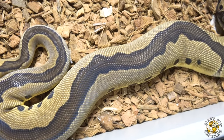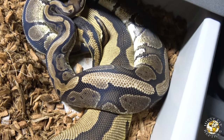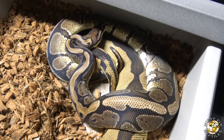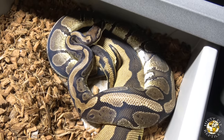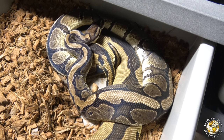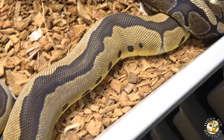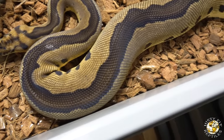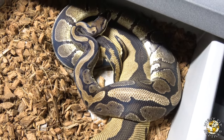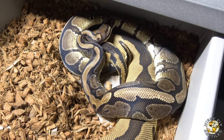This right here is the Blade Clown and she is locked up with the Red Stripe — a nice lock between those two. This is Magma stuff in the making. So if she ends up going this season, I can get some Red Stripe Het Clowns and Red Stripe Blade Het Clowns. Really really excited about this pairing. She is an awesome looking female, and Red Stripe with the Clown Gene is amazing.